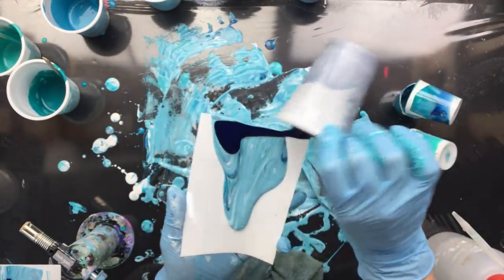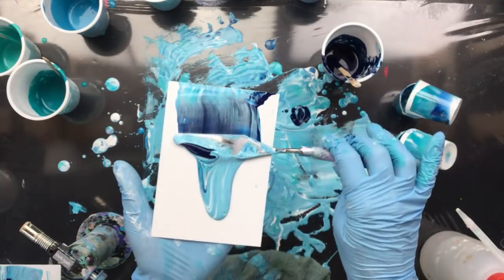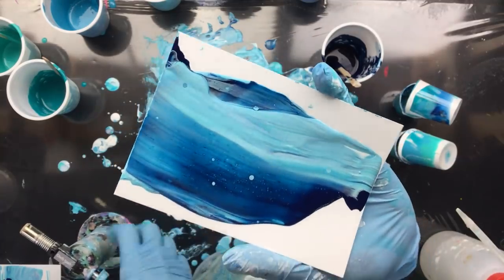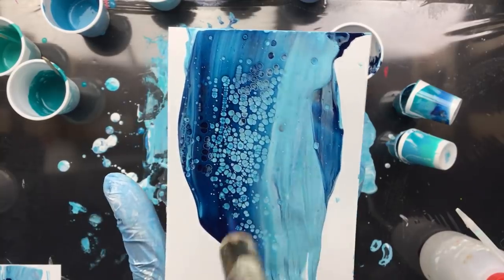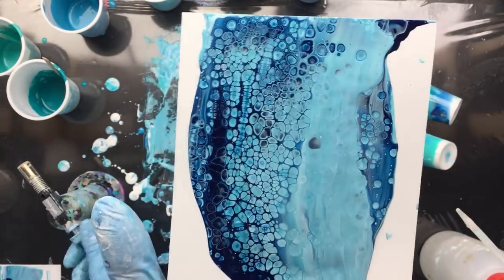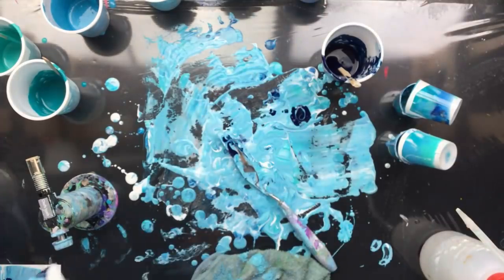I haven't done a feather pour this weekend — I've got to do that tomorrow. Can't help it, I really like it. There are a couple of nice pieces in that one.